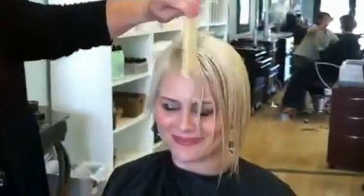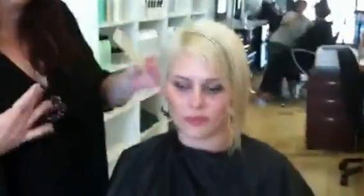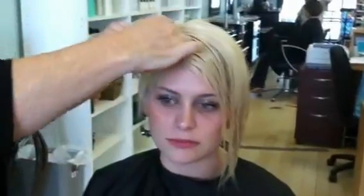We're back with Ilana here. You can see I've got her shampooed. I put a little sculpting lotion in her hair just to hold this hair out of the way while I section off what I'm going to do to her here.